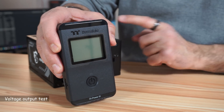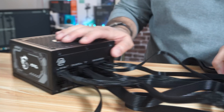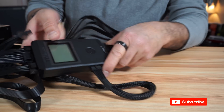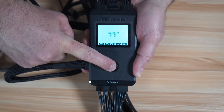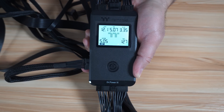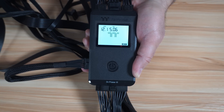I'll be testing the output power of this PSU using the Thermaltake Dr. Power 3 PSU tester. I'll connect the essential cables to the PSU and then connect all the other ends to the Dr. Power 3. With everything connected, I power it on and press and hold the check button for five seconds — it beeps and performs the test automatically. The 24-pin, 12V, 5V, and CPU connections are all correct. The 600W PCIe 12V-2x6, SATA, and Molex all passed. The PSU passed all tests and is working as expected.